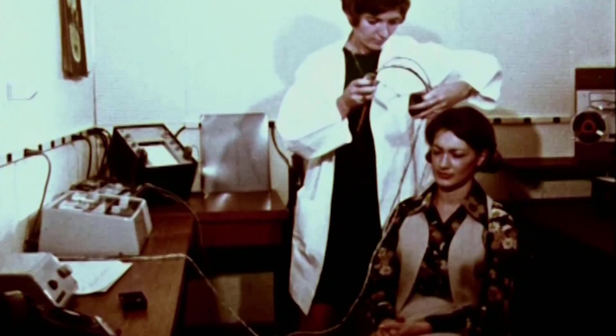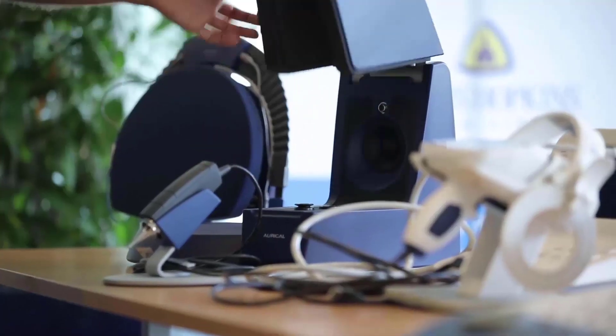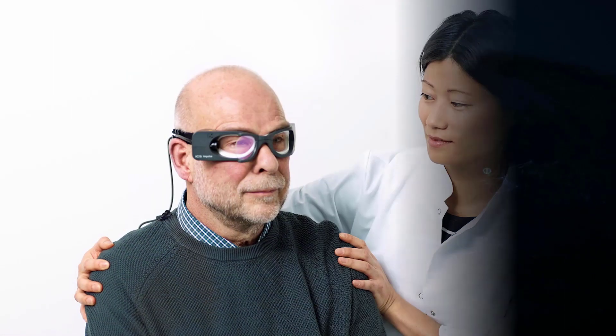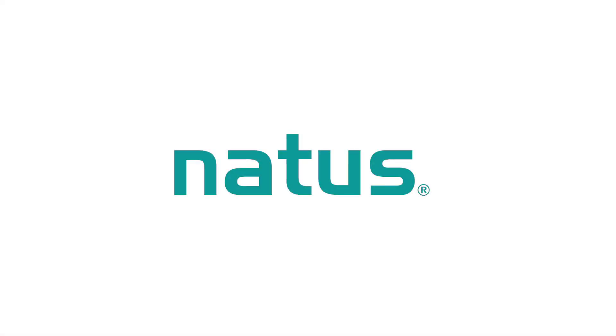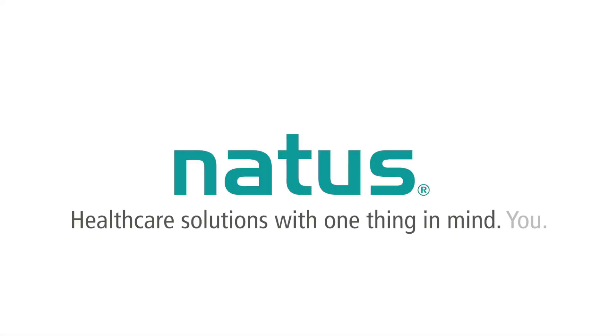Since the 1950s, Otometrics has been one of the most innovative manufacturers of hearing aid fitting equipment and diagnostic hearing and balance equipment in the industry. When it comes to testing and treating my patients, I only want to work with the best. This is why I use Natus in my clinic.